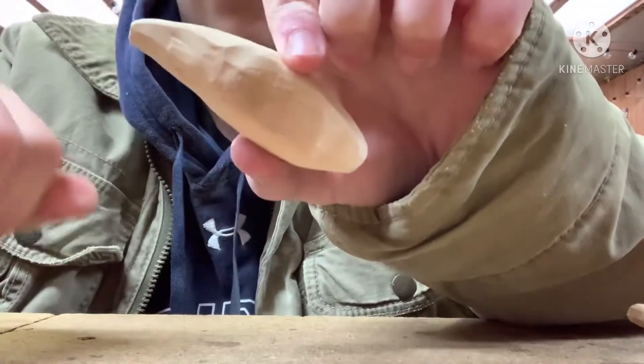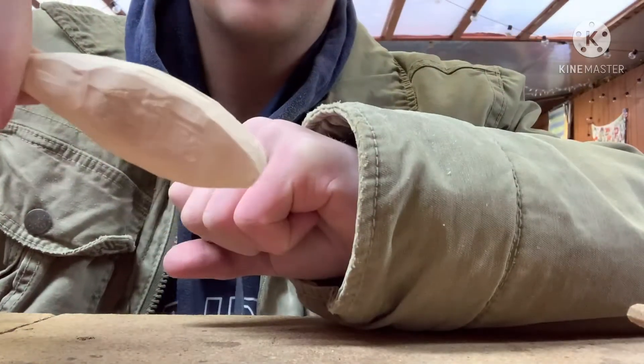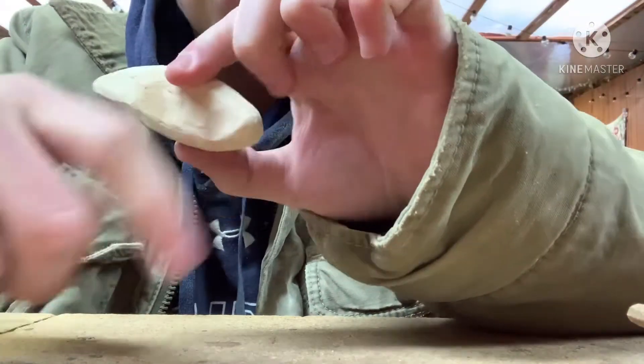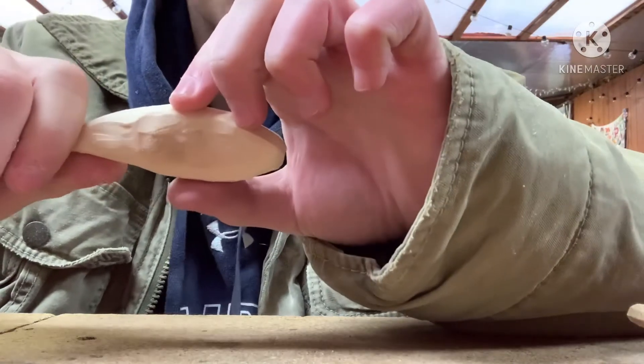I want the lure itself to sit in the water kind of tilted forward, like a lipless crankbait. So I'm going to put the lead probably right around here, then the back hook hanger, and the line tie right up in the front. Now I'm going to do a bunch of sanding and catch you guys up once I'm done with that.